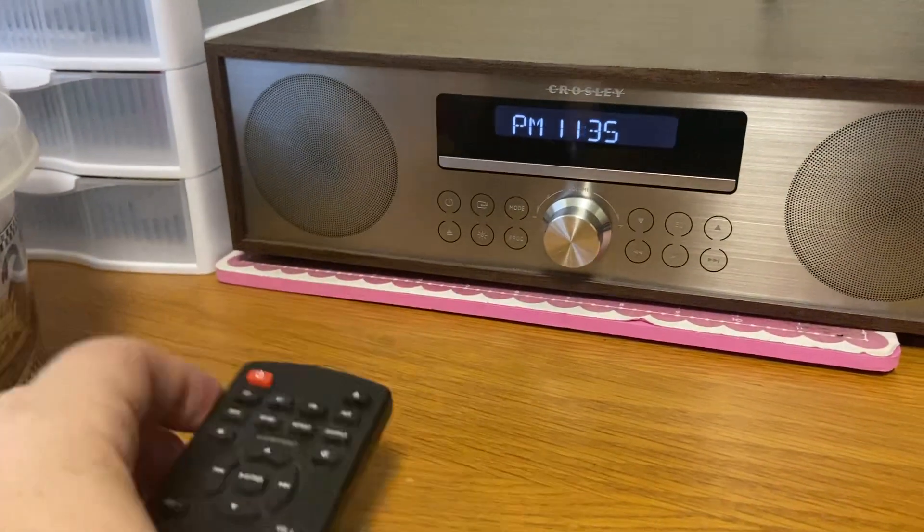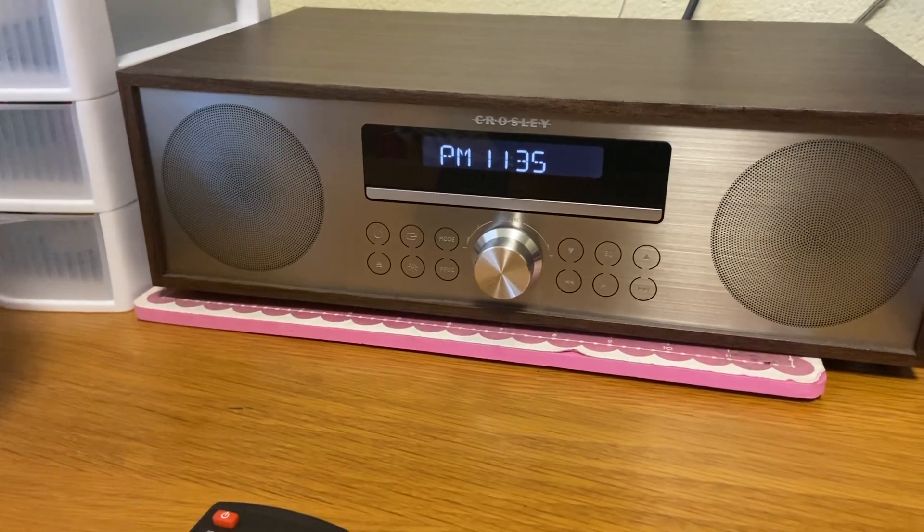I like using this in my office — I listen to music a lot and it's super easy to use, and the sound is really nice.